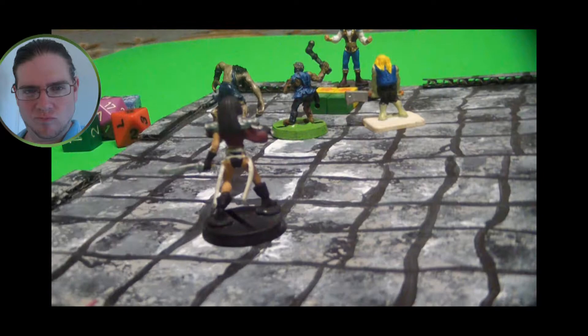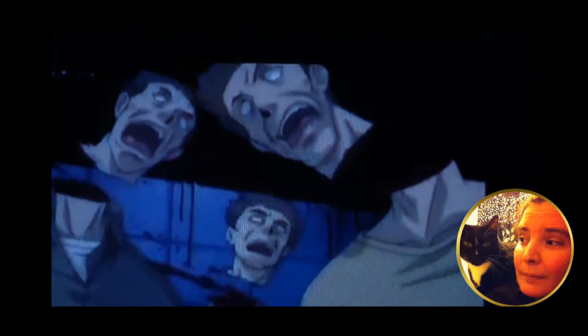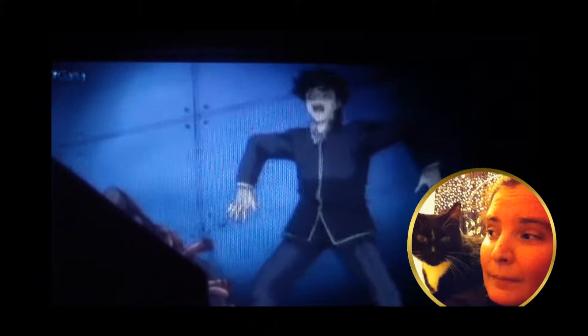You slip into the warehouse undetected. Below you, three zombies stand guard in front of Prince Kamiyoshi. You drop down on them and attack. You easily dispatch the three. Is the prince okay? He is, but he seems overwhelmed by what just happened.